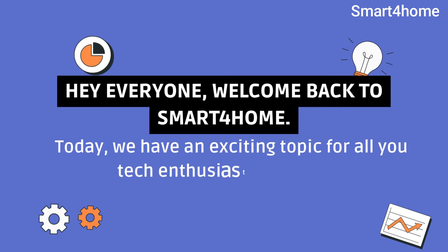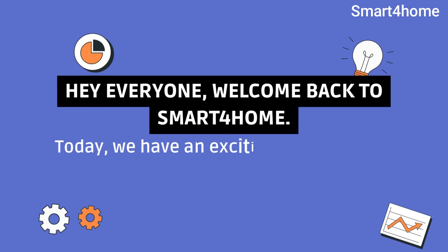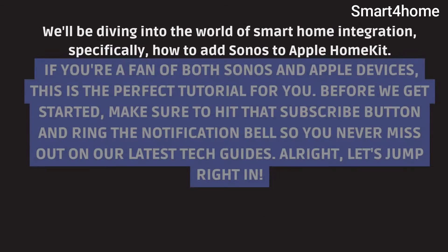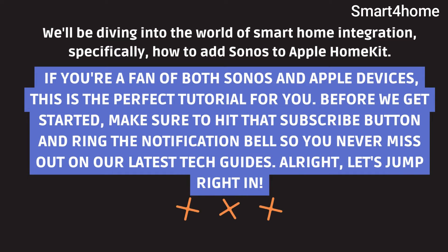Hey everyone, welcome back to Smart for Home. Today, we have an exciting topic for all you tech enthusiasts out there. We'll be diving into the world of smart home integration, specifically how to add Sonos to Apple HomeKit. If you're a fan of both Sonos and Apple devices, this is the perfect tutorial for you. Before we get started, make sure to hit that subscribe button and ring the notification bell so you never miss out on our latest tech guides. Alright, let's jump right in.